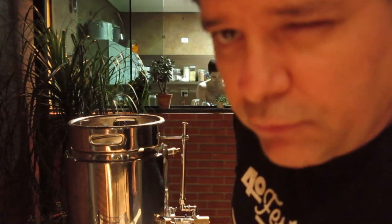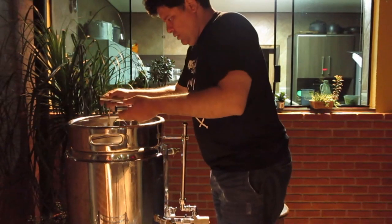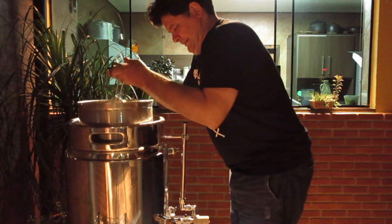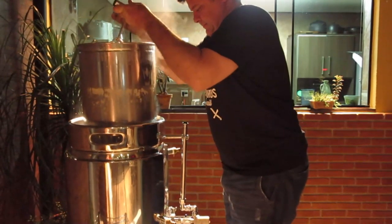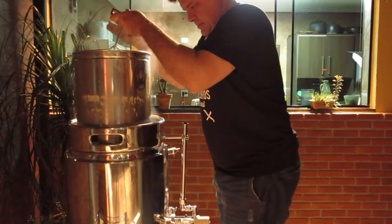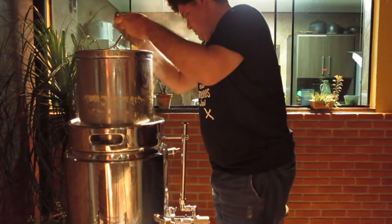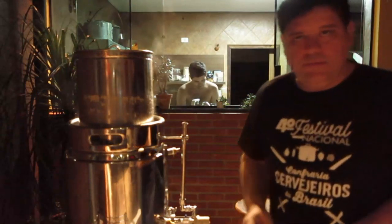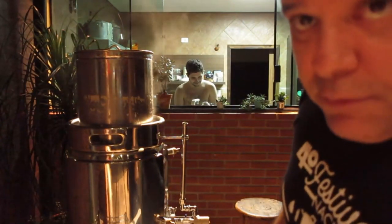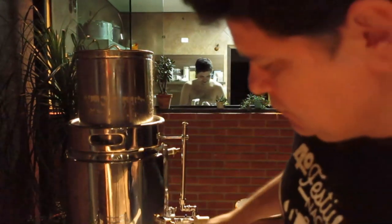Vamos passar pra próxima etapa — agora é hora que o filho chora e a mãe não vê. Vou tirar essa encrenca aqui. Meus amigos já falaram pra inventar um negócio pra essa porcaria aí — vou ver, vou pensar. Agora vamos lavar os grãos.